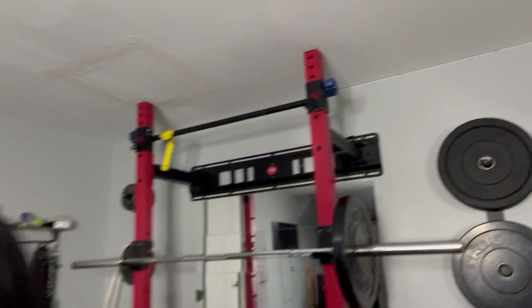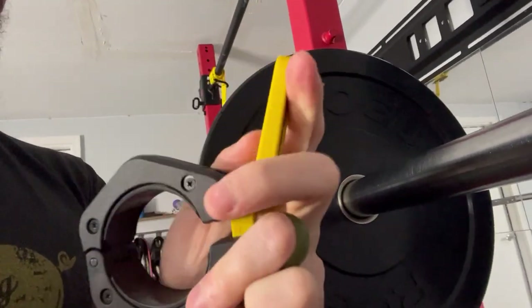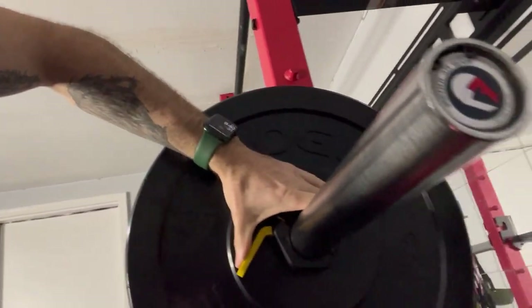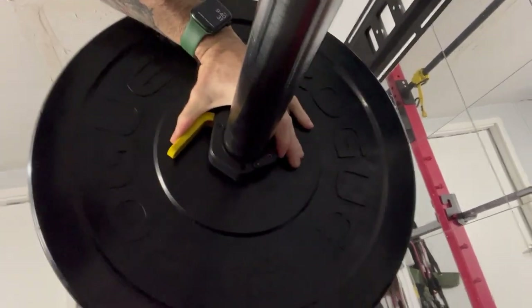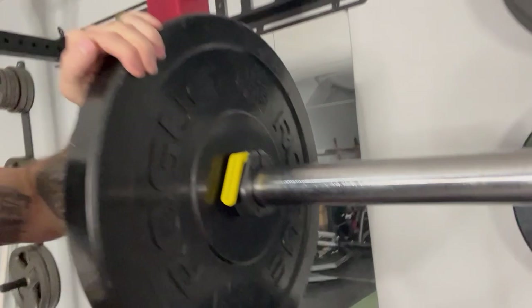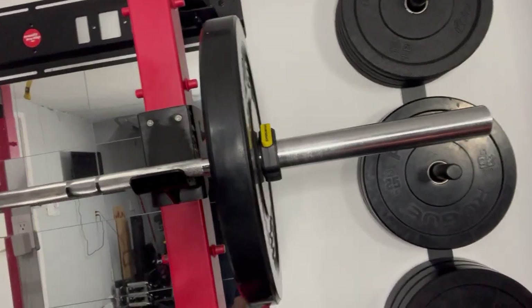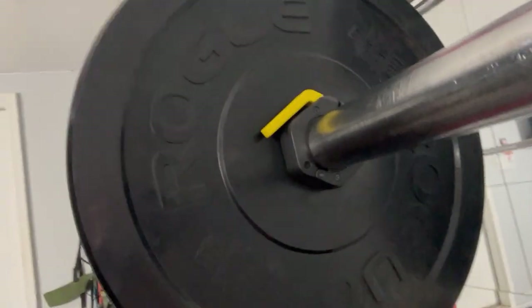Let me go ahead and do that real quick. Here is our weight bar — I'll do it with just one hand. You slide that right on and clamp it on down. A little awkward, but now as you can see, that weight is not going anywhere — it's locked in nice and tight.